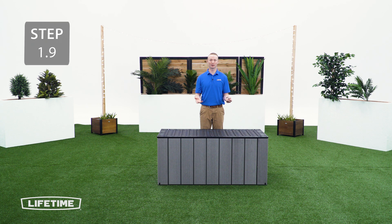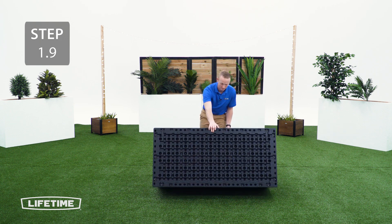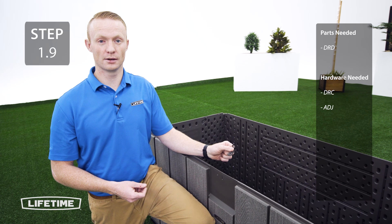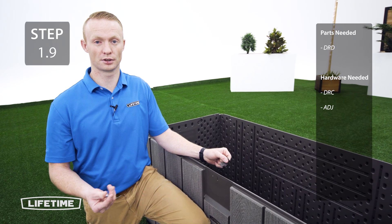For this next step, we're going to flip the box back over. If you're uncomfortable doing that, make sure you have somebody help you. Now you're going to take the locking tab and attach it to the front panel with the hardware.